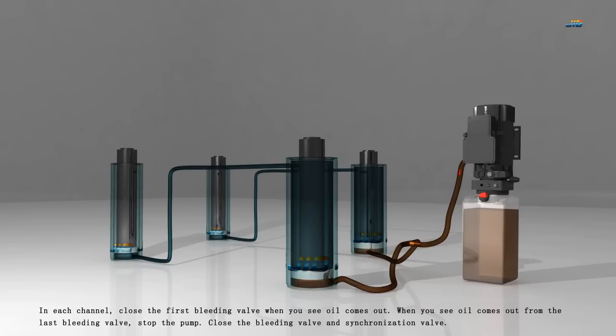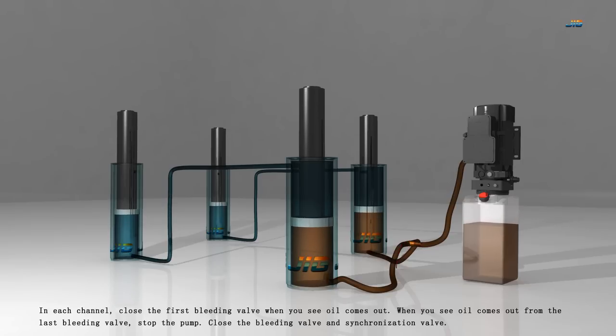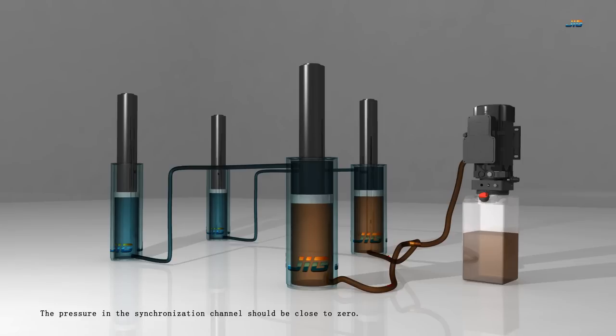In each channel, close the first bleeding valve when you see oil come out. When you see oil come out from the last bleeding valve, stop the pump. Close the bleeding valve and synchronization valve. The pressure in the synchronization channel should be close to zero.